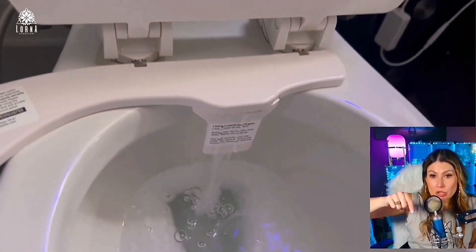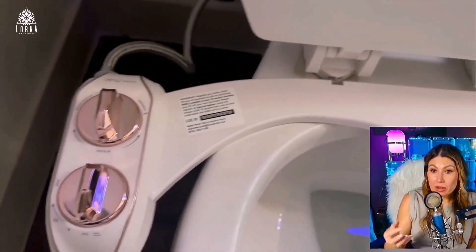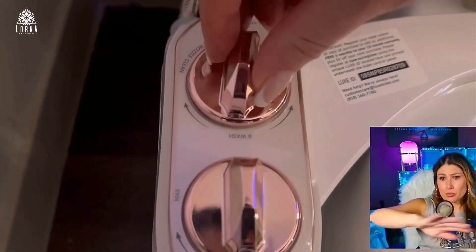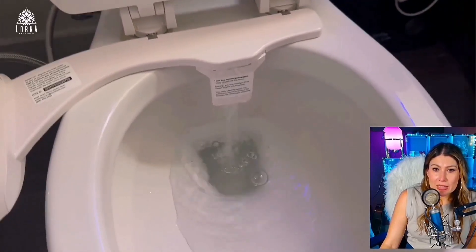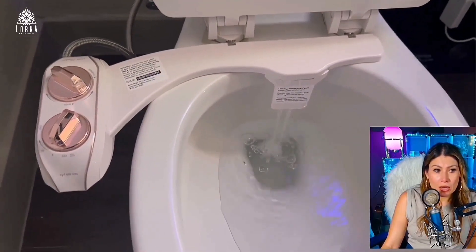That is a clean nozzle. It has a system that auto-cleans the nozzles right there — it goes down 360 degrees. You don't have to put your head into that. It's super easy to clean. You can select the intensity — that is the nozzle mode when you're cleaning the nozzles.